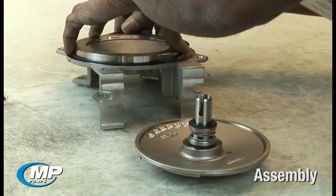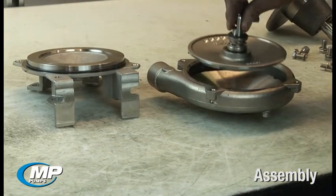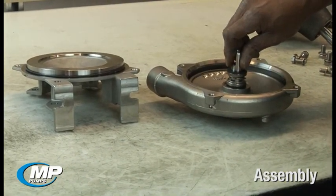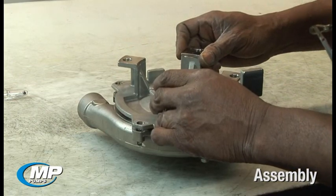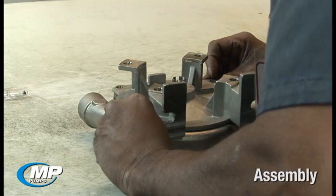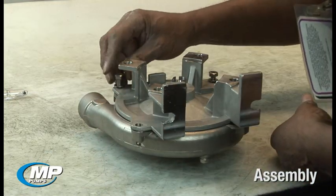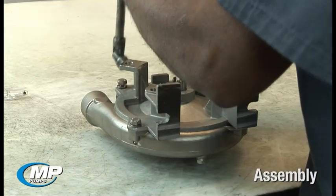Install the housing O-ring around the adapter or seal housing. Place the impeller and drive sleeve assembly into the pump housing. Install the adapter onto the housing using care to orient the adapter correctly and tighten the hex head bolts evenly. Use caution not to contact the drive sleeve end with the stationary seal face, as doing so may damage the seal face.